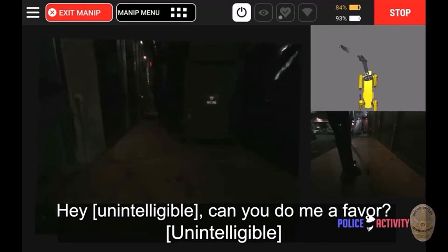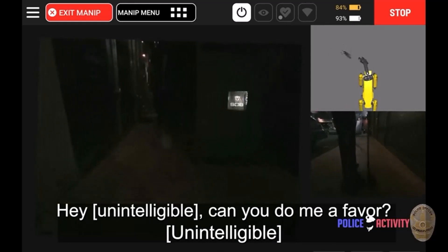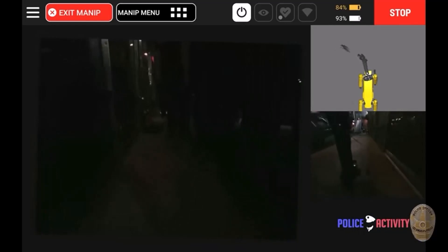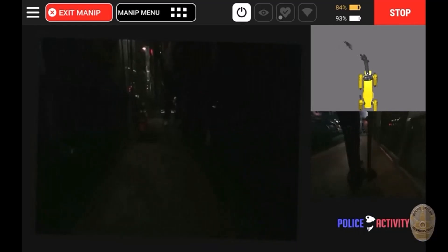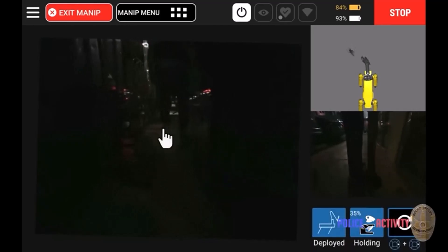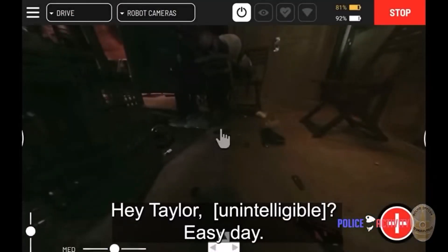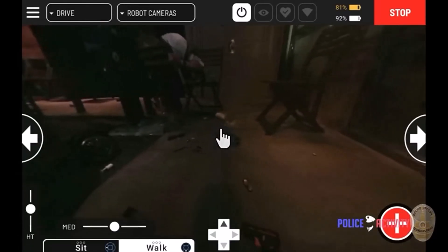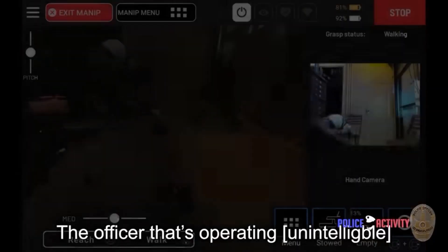Now it's going to drop the rifle near the police. This is a really good way to keep law enforcement safe during tense situations, especially when they want to subdue or remove weapons and items from a scene before it's cleared and safe.